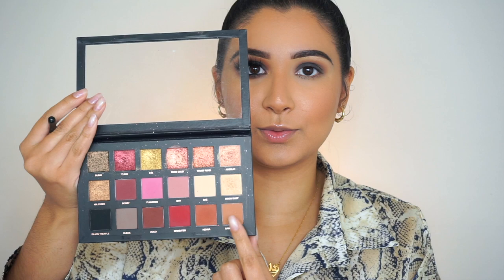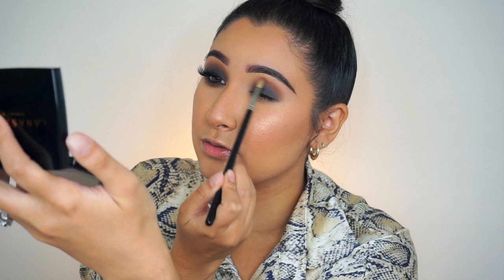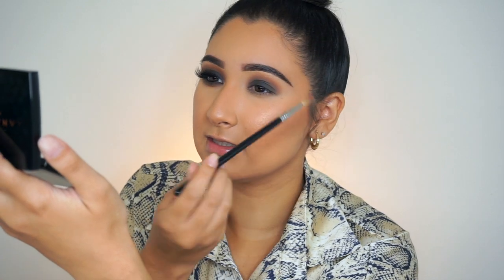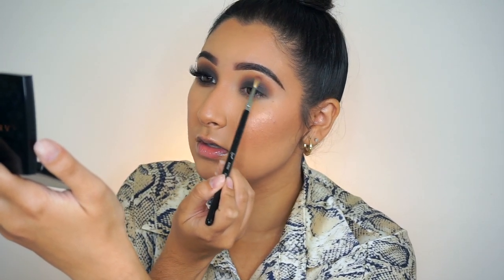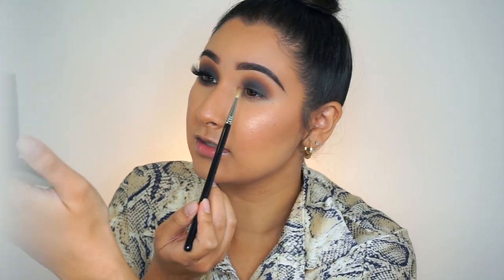Now I'm going in with my favorite brush — this is the Sigma E36 blending brush — and I'm going to be going into the shade Sandalwood right here. I love this brush for blending the edges of shadow, it's my favorite brush ever. I'm taking some of this shadow and blending it all the way on the outer line of this shadow. This is going to smooth everything out and make it slightly warmer. I personally like a warmer smoky eye.